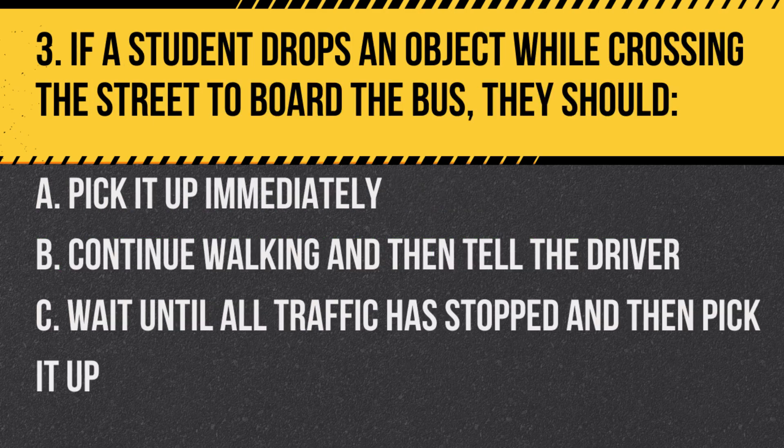Question 3. If a student drops an object while crossing the street to board the bus, they should: a. Pick it up immediately. b. Continue walking and then tell the driver. c. Wait until all traffic has stopped and then pick it up. Answer: b. Continue walking and then tell the driver. It's important for students to not stop in the roadway.